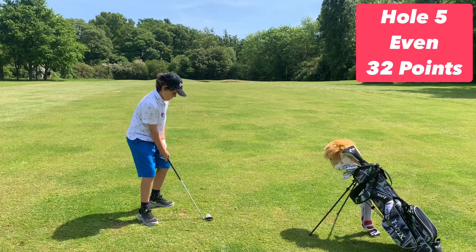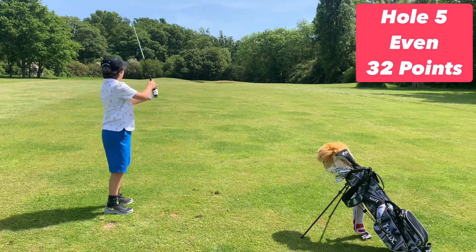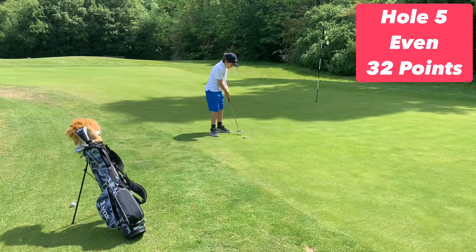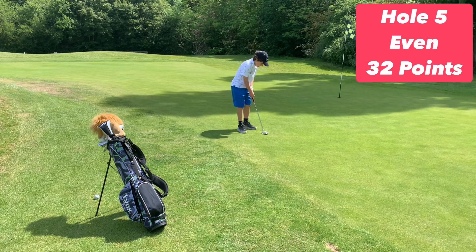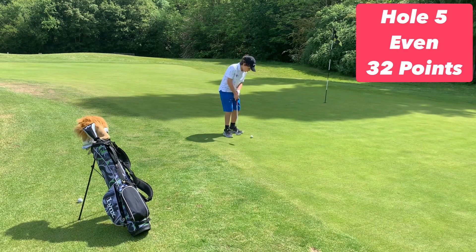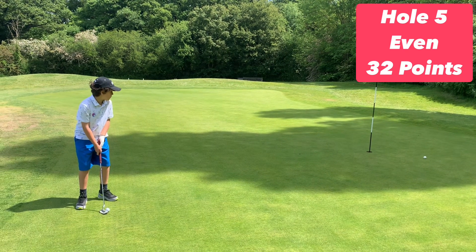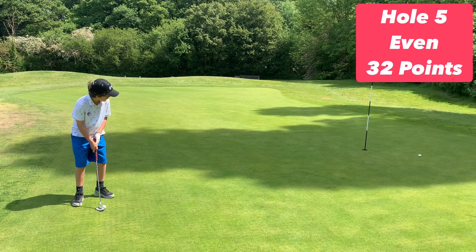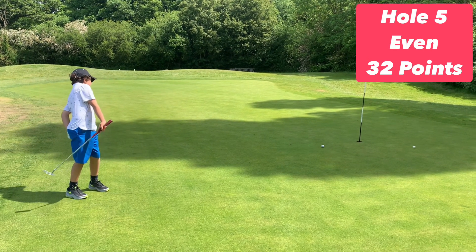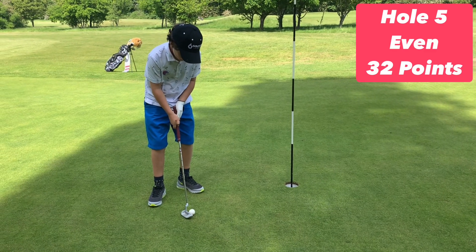Golf is such a weird sport — Arty two had a brilliant connection but is further away. Just need to sneak this one in close so Arty two can go for it. Got the line, but can we get the pace? Just a clean-up for seven points.